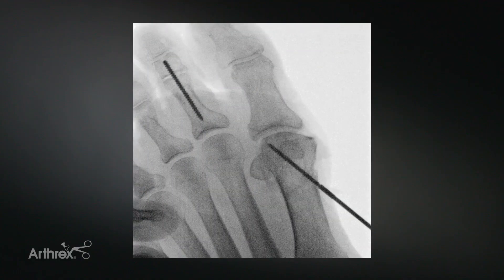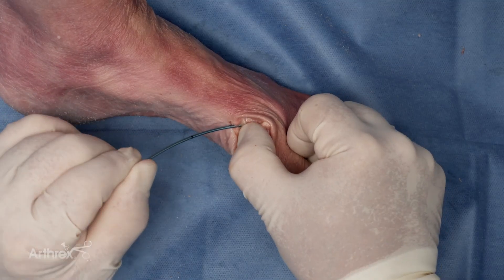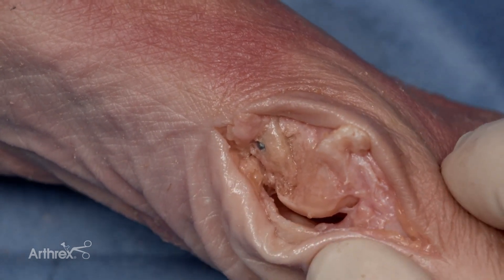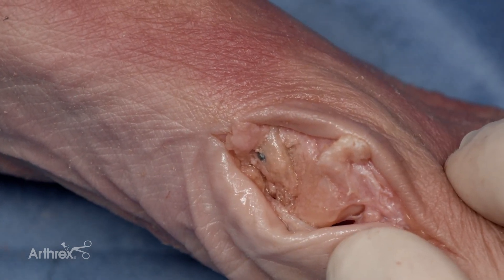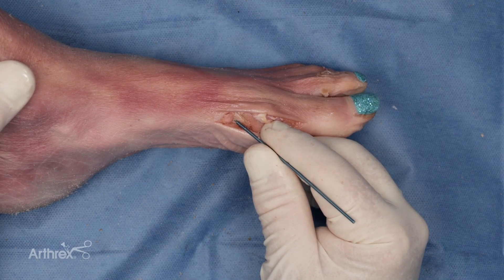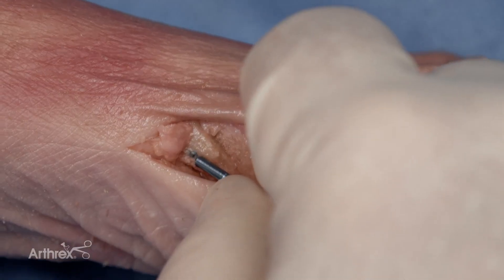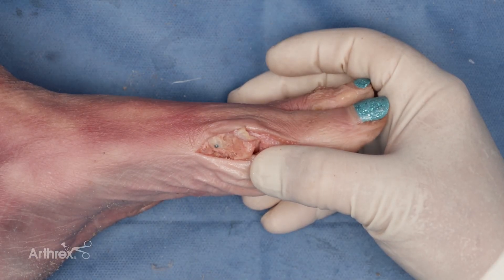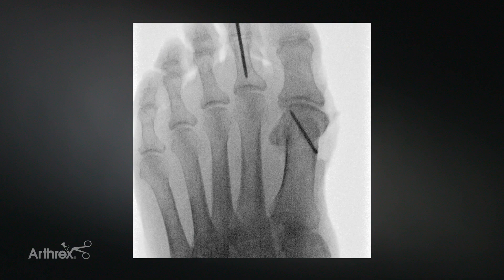Prior to snapping off the pin, it is advisable that a radiograph be obtained. The pin is now snapped off. The residual medial eminence can now be removed. When snapping off the pin, it is advisable to move the pin in just one plane rather than toggling it back and forth. Also, providing a fulcrum at the base can be advantageous. The snap-off pin provides a headless, low-profile compressive fixation for osteotomies such as a distal chevron.